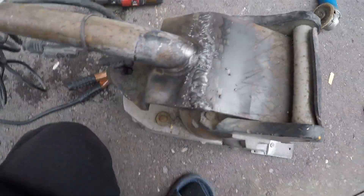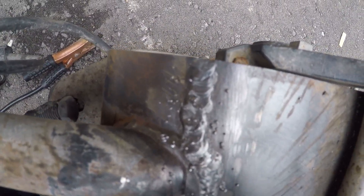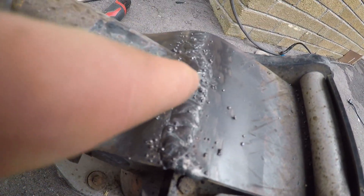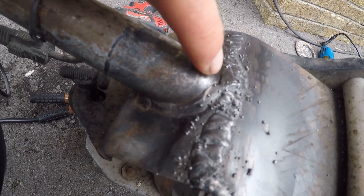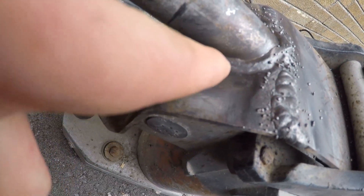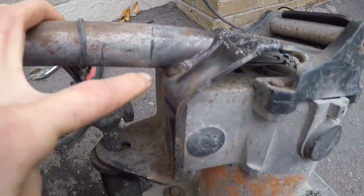Here we go — this is after the first couple of passes, all ready. You could honestly probably just leave it like that and it would be solid, but you can see there's some cracking around the top. It's hard to see along the sides, but there's definitely cracking going on along the previous factory weld, and along the bottom there's a huge crack, so that's definitely got to be filled in.